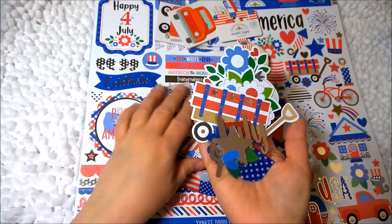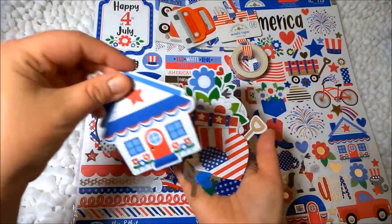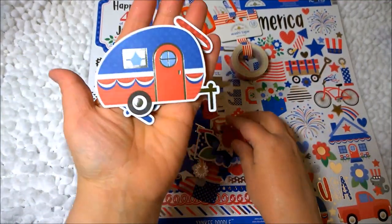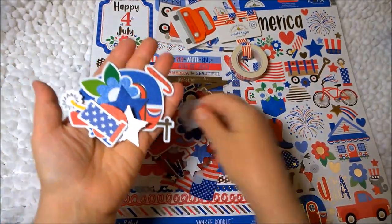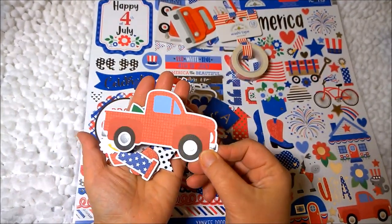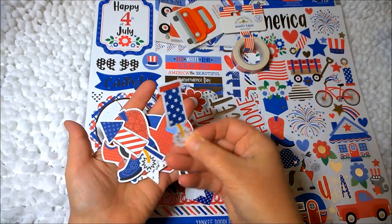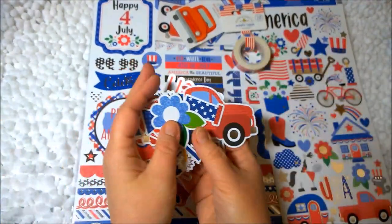A star. Some hearts. Uncle Sam's hat with the silver stars — I like that. A heart. A nice little house. Here's one that says family. A little RV, which is really cute. Some flowers, stars, hearts. Fireworks — I love that. Another little part of a banner with hearts. A little pickup truck. A cowboy boot. Another firework. Another flower. Home sweet home.